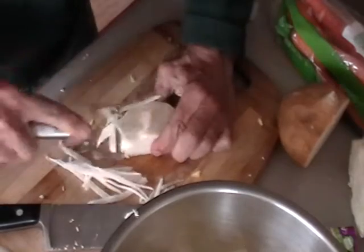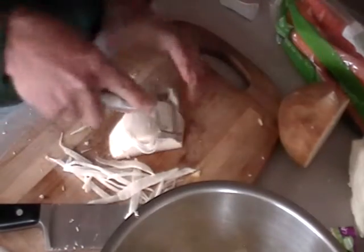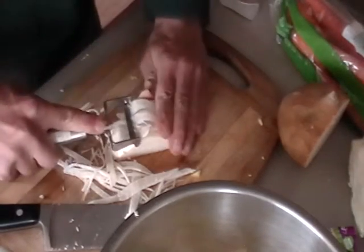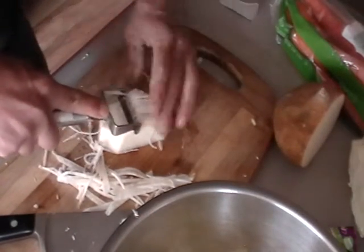That's going to go really well in the coleslaw. I'm just going to keep going on this, get a bunch of it. It's nice and sweet — it's going to add a crunchy, crispy element to the coleslaw.